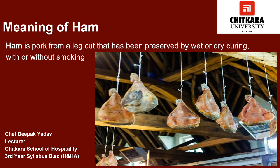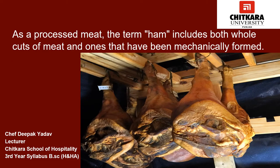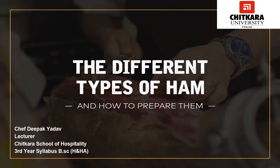The first question which comes to mind is: what is ham? Ham is the raw rear leg, rump to shank of a hog, which is preserved by smoking, dry curing, or wet curing. As a processed meat, the term ham includes both whole cuts of meat and those that have been mechanically formed. When the entire hind leg is salt-cured and smoked, it is known as a ham.